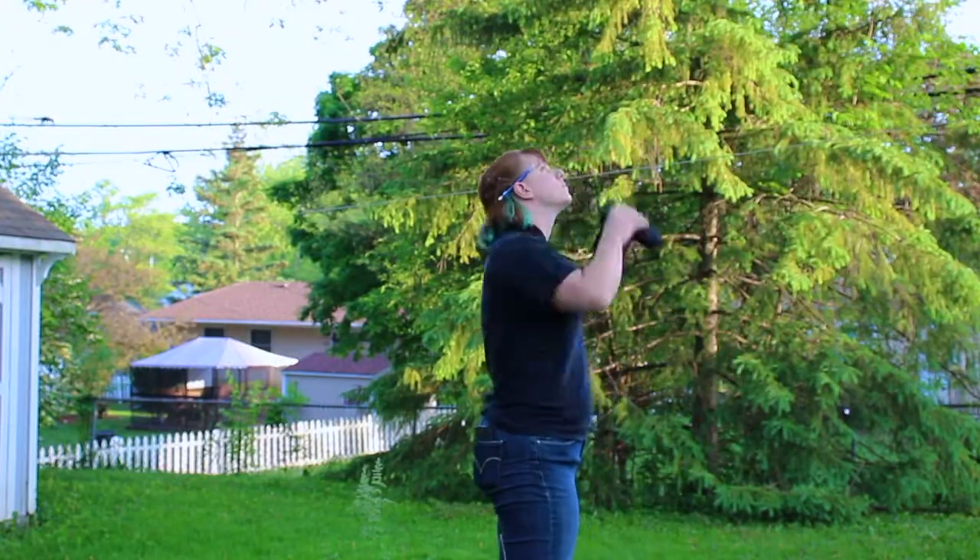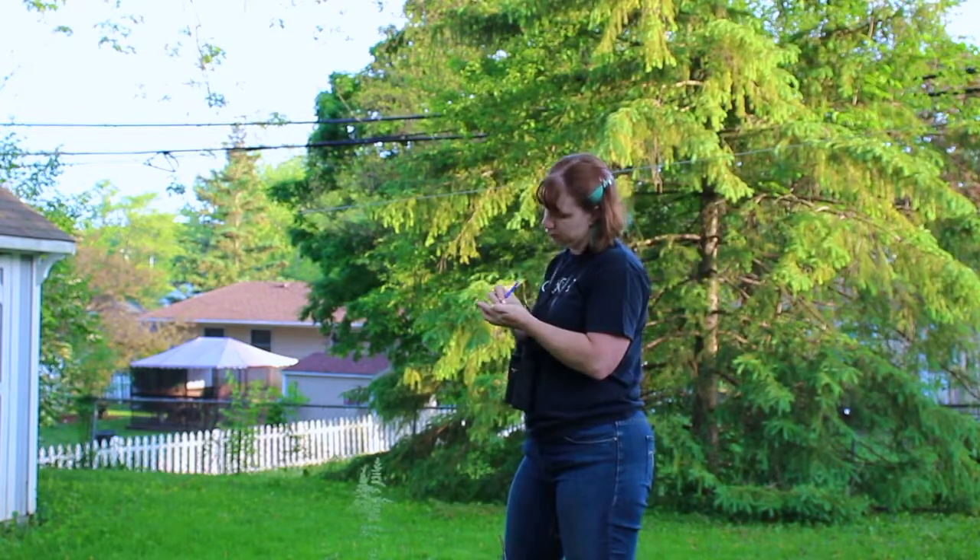Once you've determined your point count circle, it's time to start counting. Different organizations and research projects will do their point counts for different amounts of time, but the time limit is always consistent for any individual research project. I recommend doing your backyard point count for three or five minutes, but if you really like birds, you could do a point count for as much as 10 minutes. Start your timer and, without moving from your center point, start counting birds.